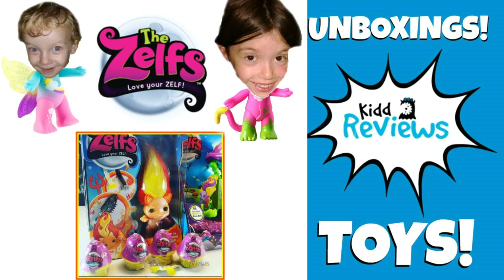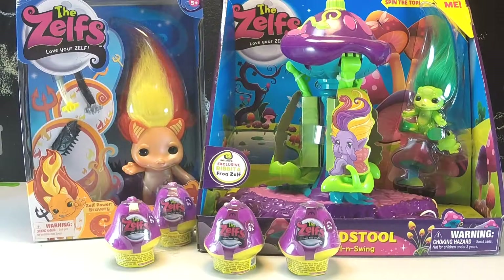KID REVIEWS! Toys are here! Hey guys, and welcome to Kid Reviews. Today we're going to be taking a look at some Zelfs.